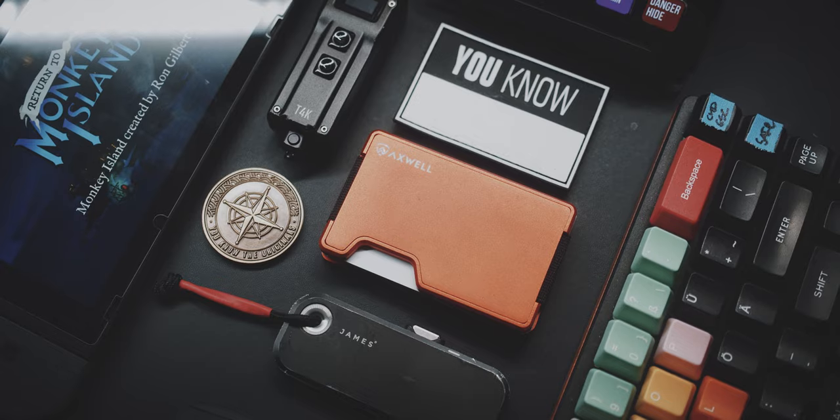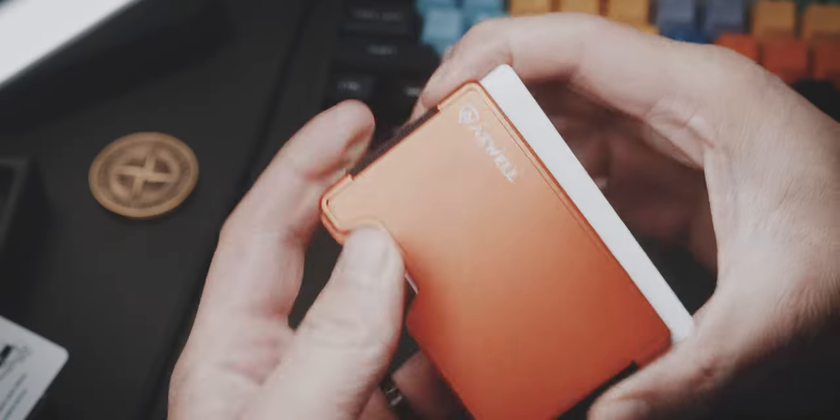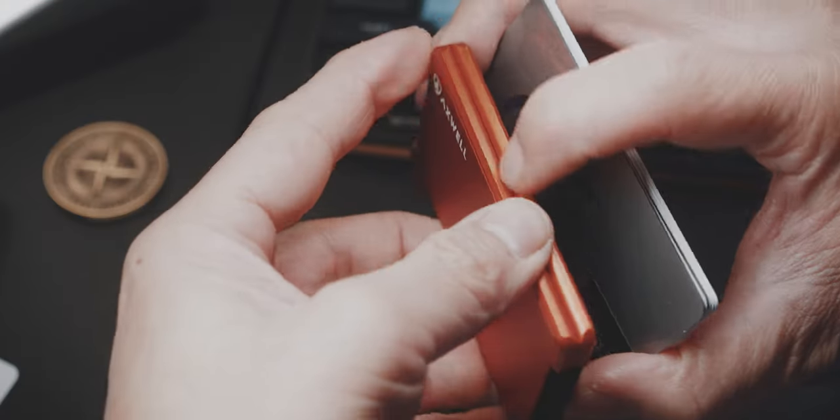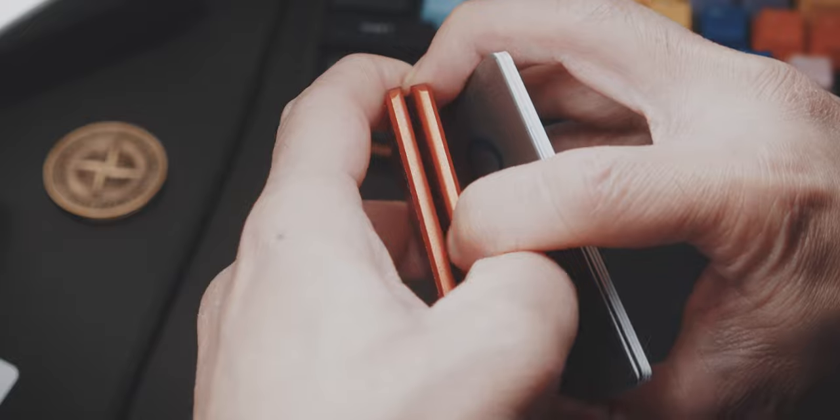On the other side, I don't like the way I need to get to my cards whenever I am at the checkout of a grocery store. It is noticeably more cumbersome and takes more time to get to my cards. More importantly, getting the cards back inside needs much more effort.